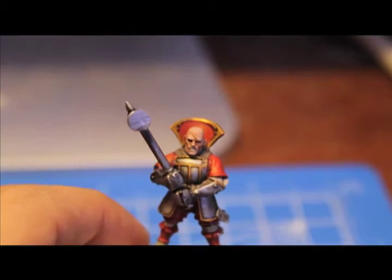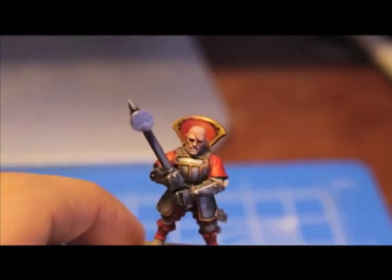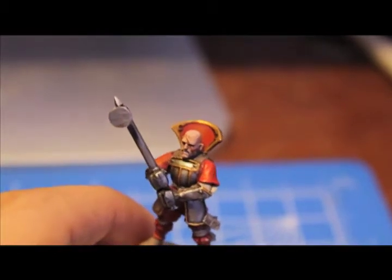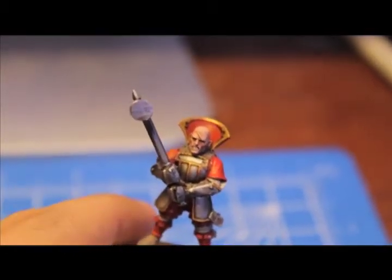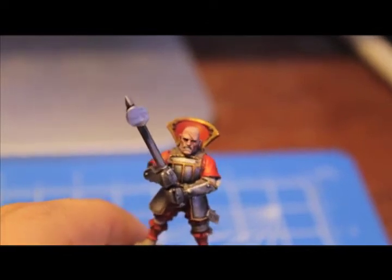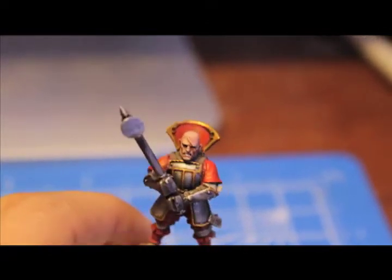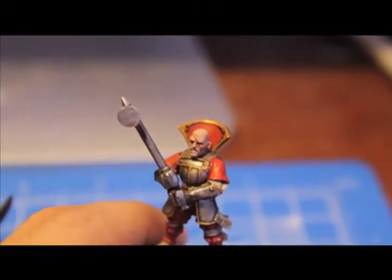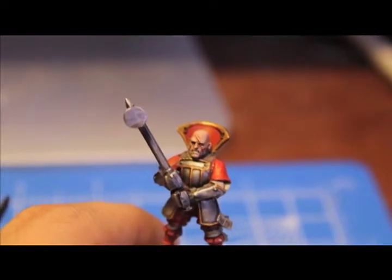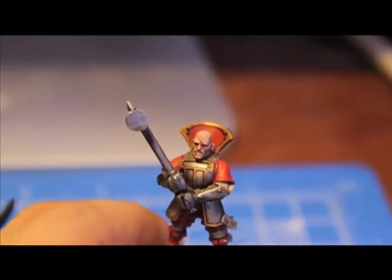If you're using an alien creature like a Kroot or an orc, which has a totally different skin color, then you probably want to use a different shade — either a thinned-down Red Gore or Baal Red wash, or a thinned-down Blood Red — just to make that skin color a little bit different. But for ours, since we're using a human skin color, we're going to use Leviathan Purple.